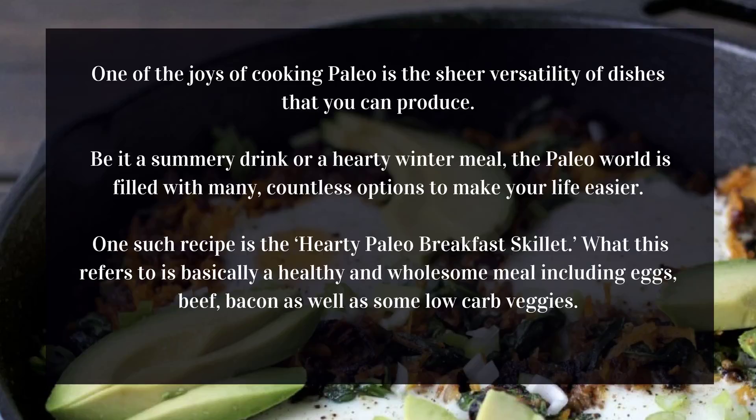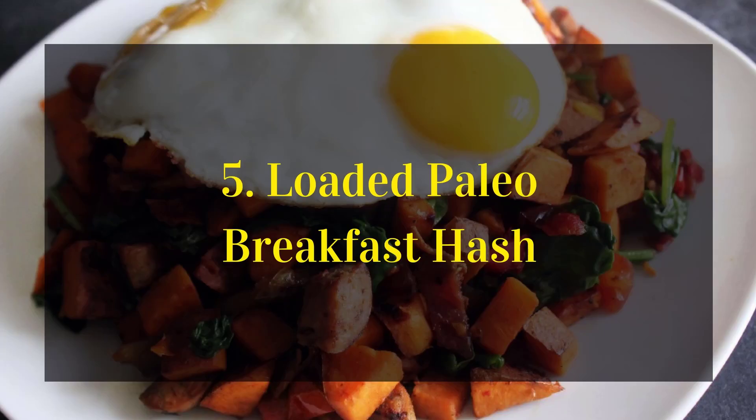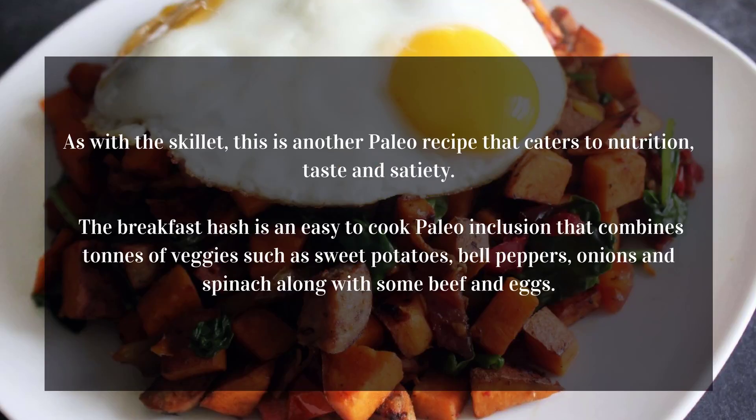It includes eggs, beef, bacon, as well as some low-carb veggies. The idea is to cook a lot of them together in a skillet so that they become a full meal that can be enjoyed in large gatherings for several days. As with other Paleo recipes, this one too focuses on whole foods that are natural, organic, and delicious.